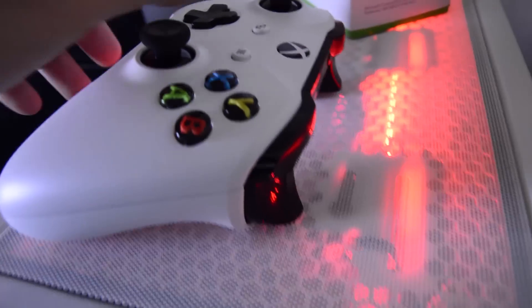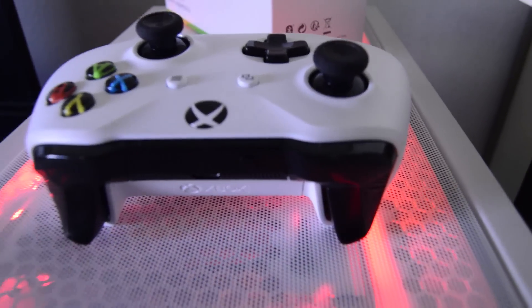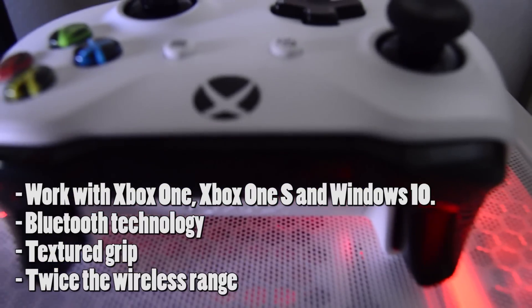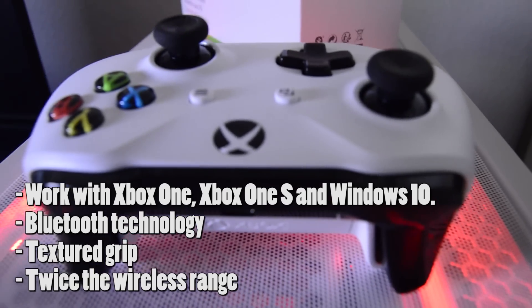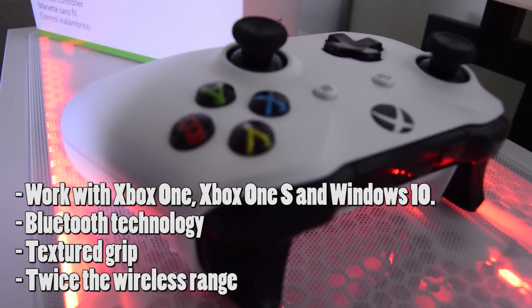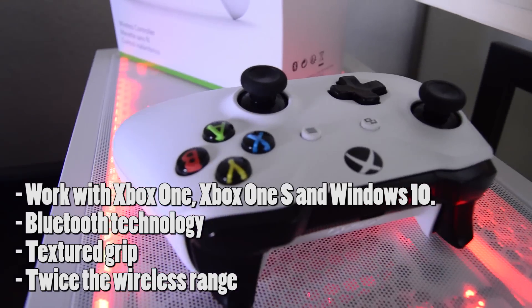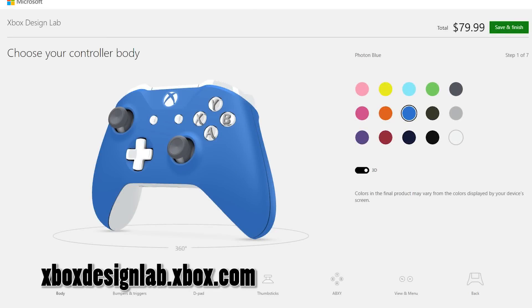The new Xbox wireless controller is colored in white, compatible with Xbox One, Xbox One S, and Windows 10 PC. It also has integrated Bluetooth technology, a textured grip, and increased double wireless range of signal. Remember, you can customize your preferred color at XboxLab.com, which costs around $80.00.